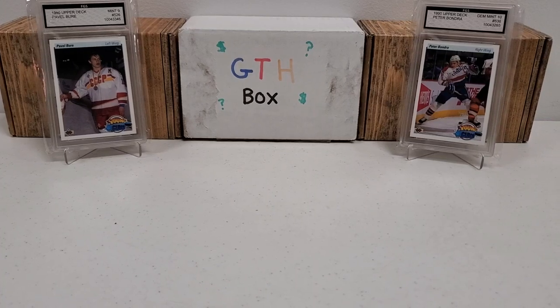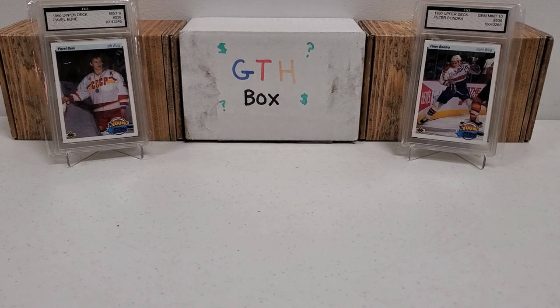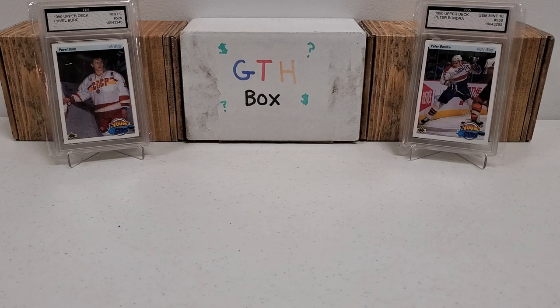Hey, what's up guys? Growing the Hobby coming back to you guys with another break. The first break in a series of breaks that I've been looking forward to now for a good year and a half since I began this kind of project. I've mentioned it a few times on the channel and we are finally going to do this today, at least start the series here today.